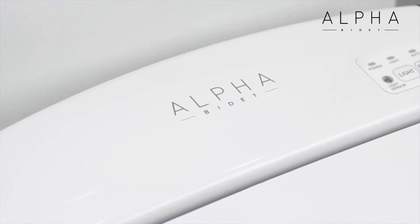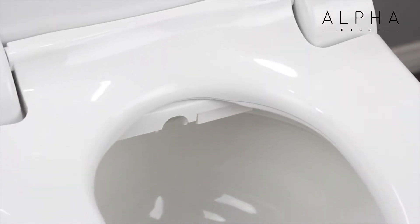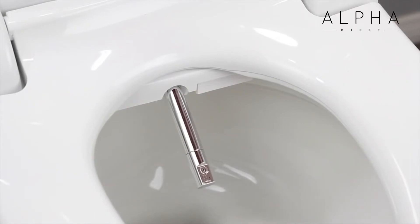The Alpha JX features an energy efficient tankless water heating system that provides a soothing warm water wash for both front and rear cleansing. The warm water will never run out and the strong cleansing spray is aerated for maximum comfort.